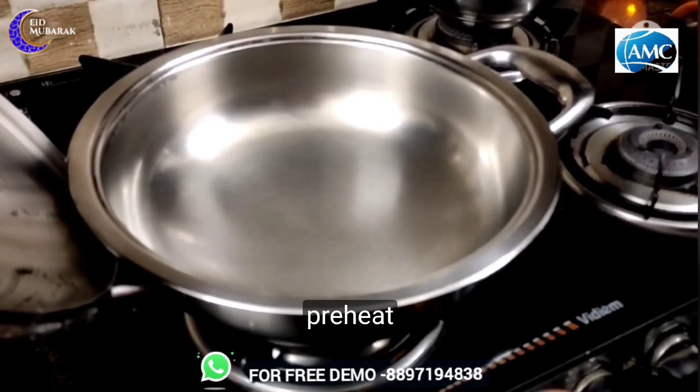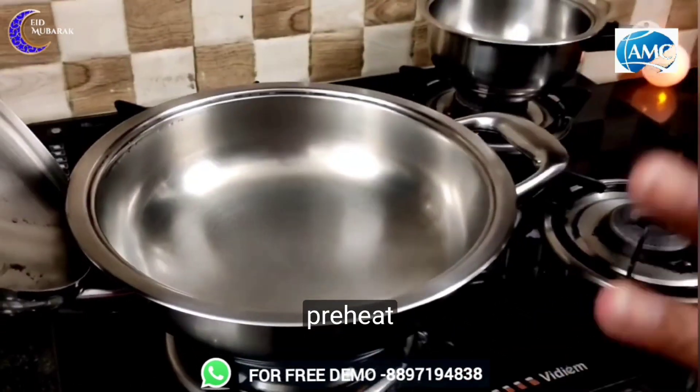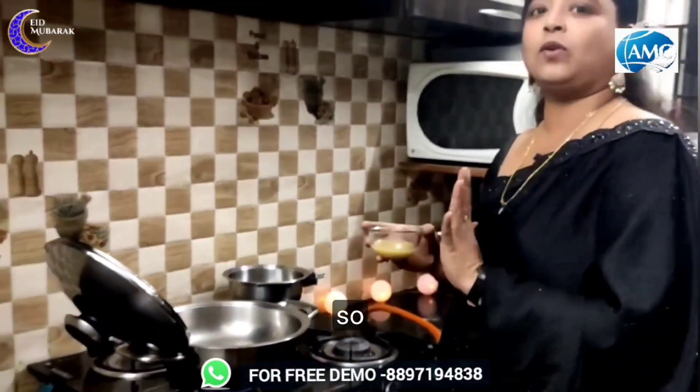First, preheat it. Heat it. It's very cool.